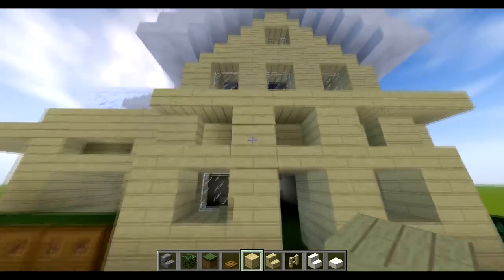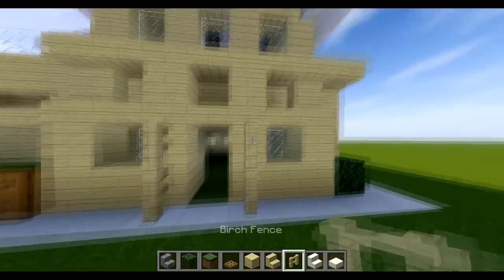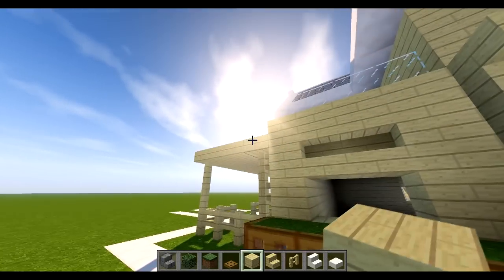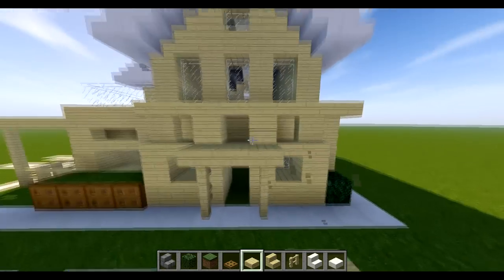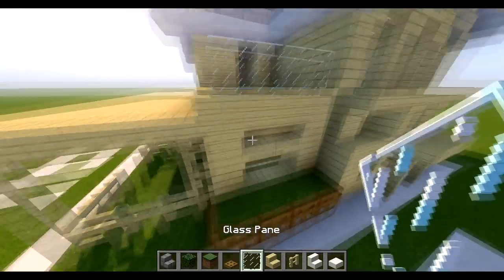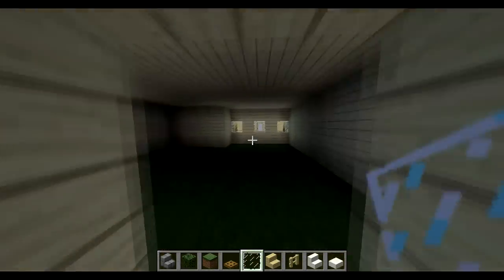For the front put one two one two of the fences, get some half slab of birch and put it across the front. Obviously you can fill in your flowers and stuff. Fill in that window too.